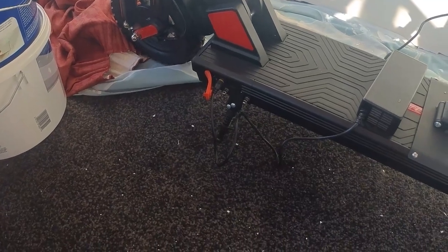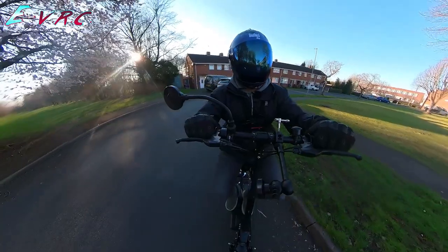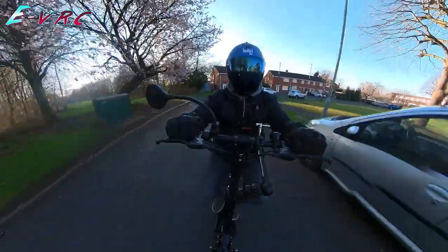So I got in touch with Boggist and they quickly shipped me out the correct charger. With the scooter now fully charged I left to get my first impressions.